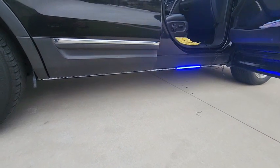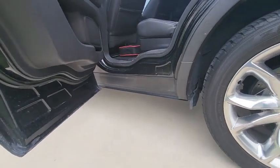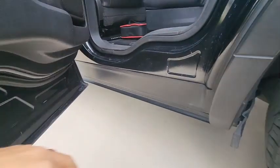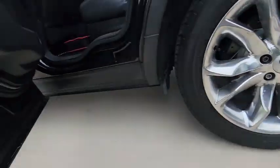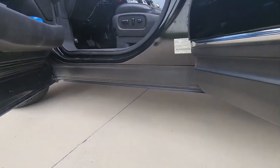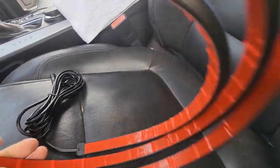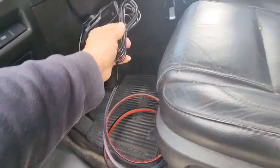Let me go ahead and mount the other side so you can see how I prepped it. I have to open both doors since I have an Explorer — I can't run it through my door, so I have to run it through this trim down here on the bottom. I'd clean this trim with soap and water, then wipe it with alcohol on a clean rag to make sure it's completely clean so the 3M tape sticks on there really good.